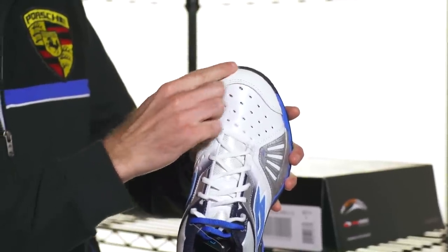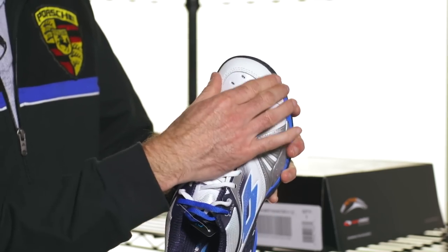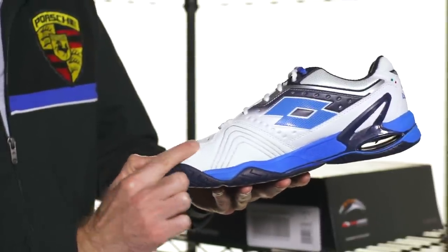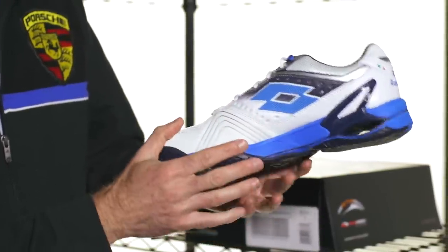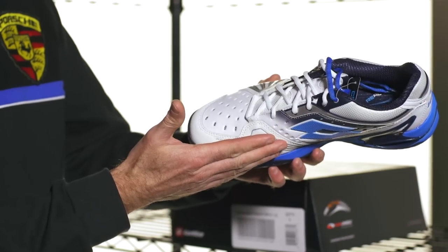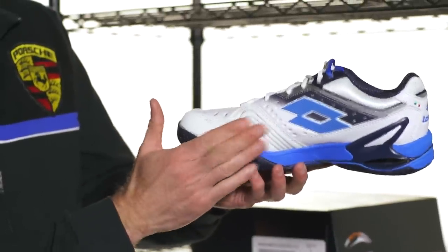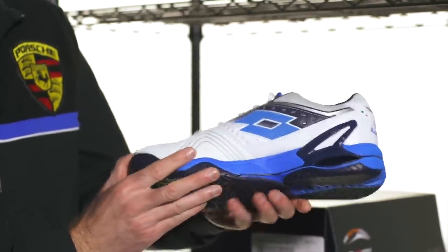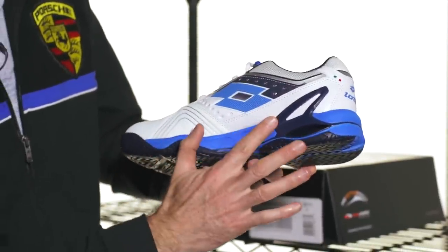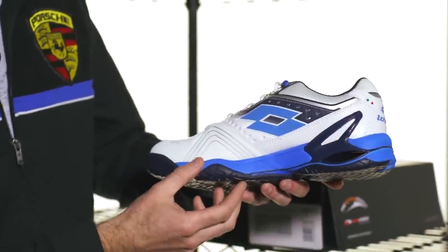Moving towards the toe, we have the toe bumper right here. Most tennis shoes have a nice durable toe piece, and this one not only protects the very tip of the toe — coming around to the medial side of the shoe, you can see that toe bumper extends up to the lace system. That's for the trailing foot on a slide. A lot of players are sliding even on hard courts, and the trailing foot can tip over so this abrasion-resistant material protects the upper from premature wear. There are also additional perforations on the medial side for breathability, and heel support coming up from the cushioning system into the heel counter to help lock the foot in.